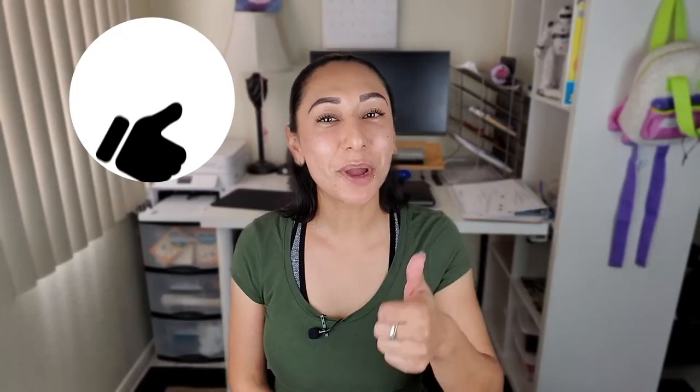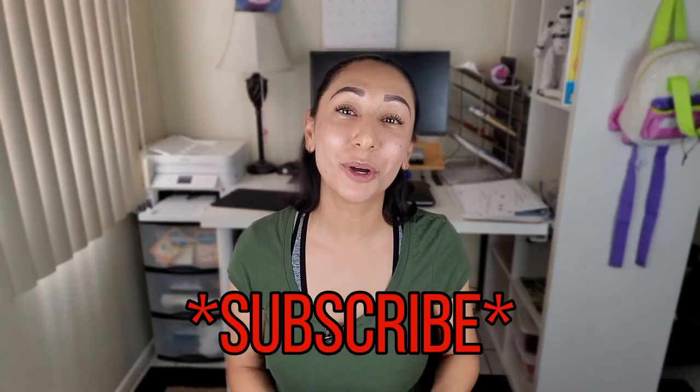If you found this video helpful, which I hope you did, please give this video a thumbs up. Don't forget to subscribe down below, leave a comment, and share with a friend. Thank you so much, and God bless. Bye!